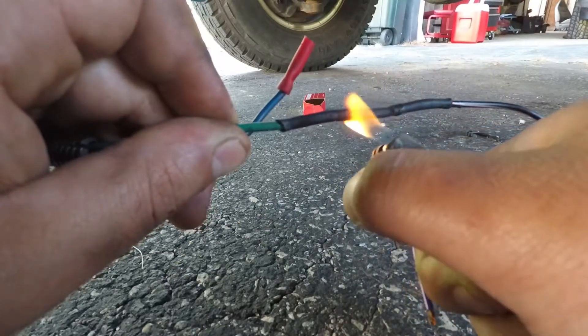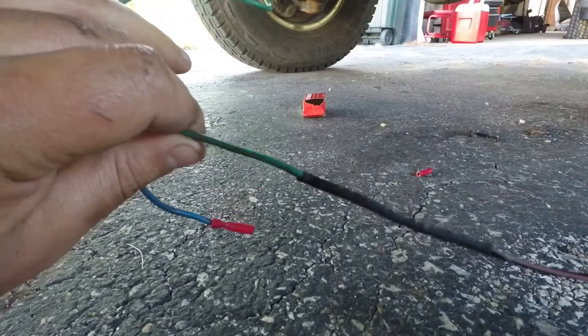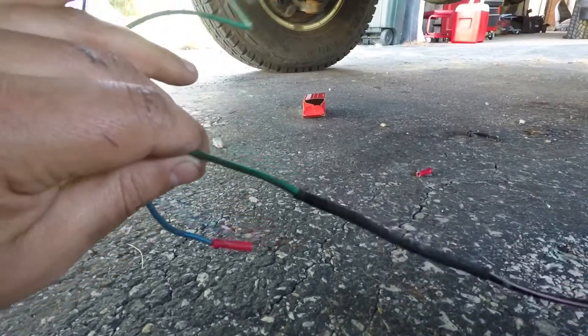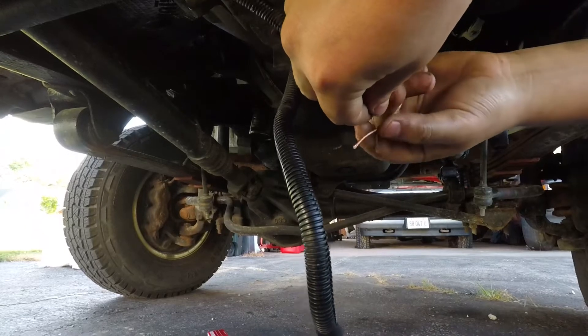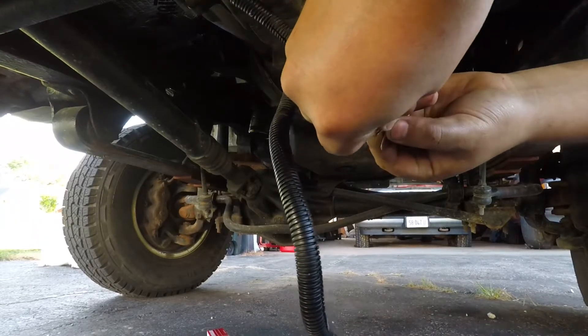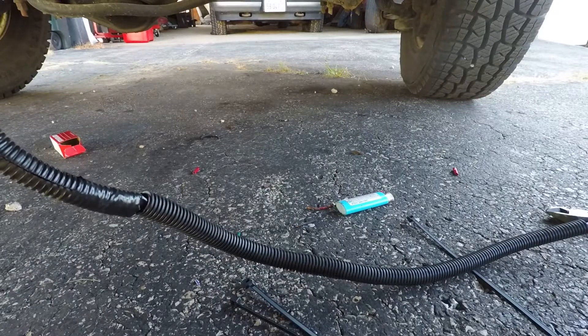Let me get these soldered up and we'll be back. I suppose we should check to see if our wiring is good too.